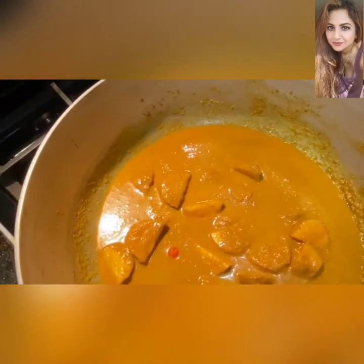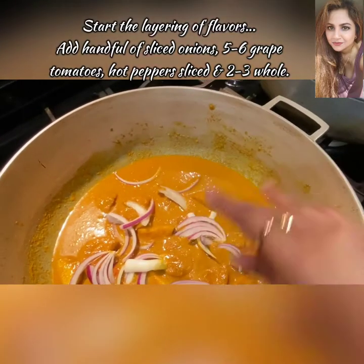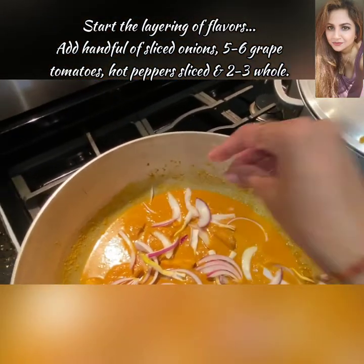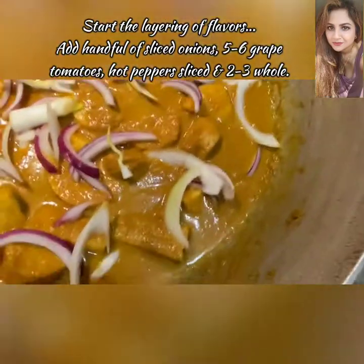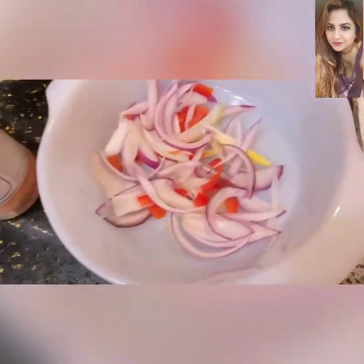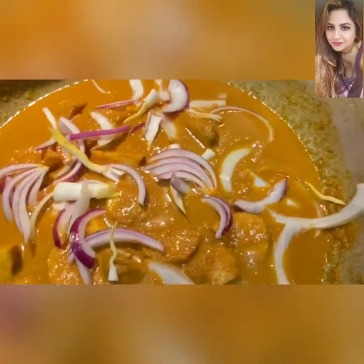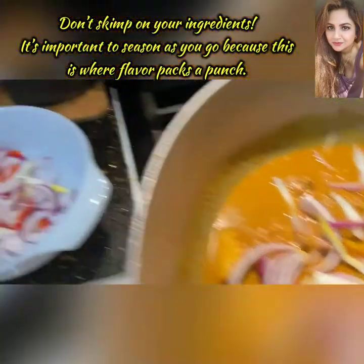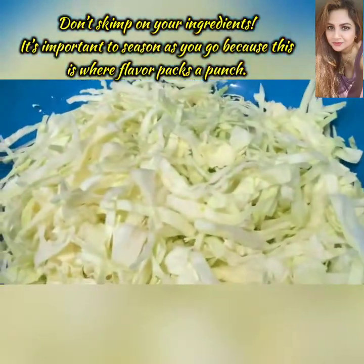Now we're going to add those chopped onions — some white onions and some red onions. Believe me, this adds so much flavor, it really does. There's no way you should skimp on ingredients when you're cooking, otherwise you end up with a terrible dish — and what's the point of that?